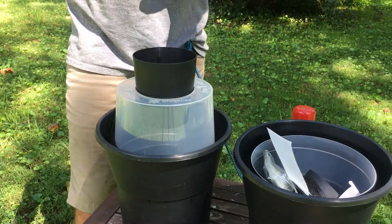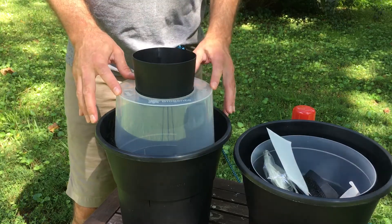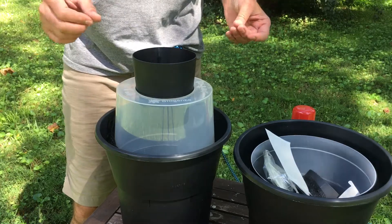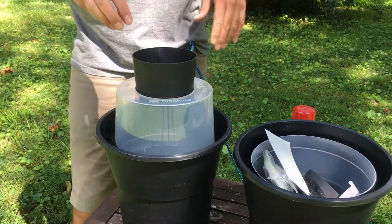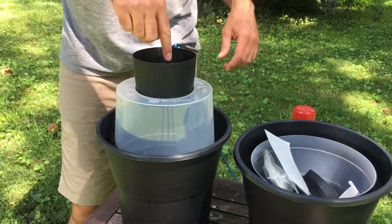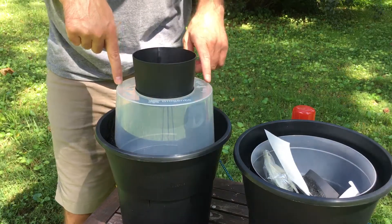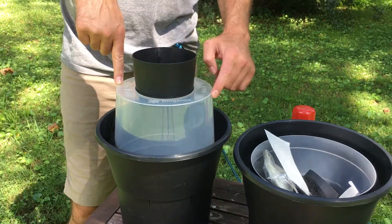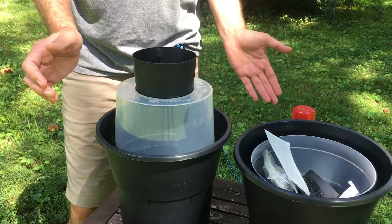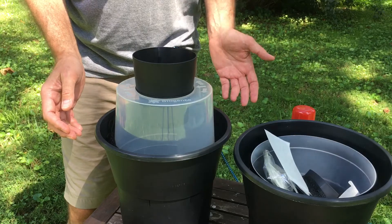You're going to want to put this somewhere visible but shaded, where it's not going to get knocked over. In a few days you should start attracting female mosquitoes. They're going to come in here to get to the water, but they won't be able to reach the water because of the net. They'll fly around inside the clear cylinder and then get caught on the sticky card. That's it — that is the BGGAT gravid trap from Biogents. Pretty easy!